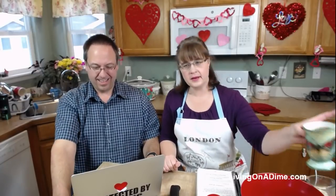We are making homemade bread because everyone on our Save on Groceries Facebook page has been talking about how to make bread. This recipe is on our website, livingonadime.com.